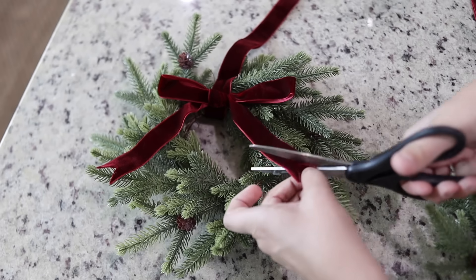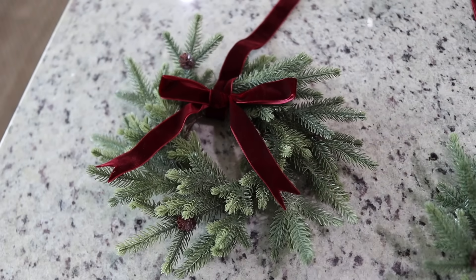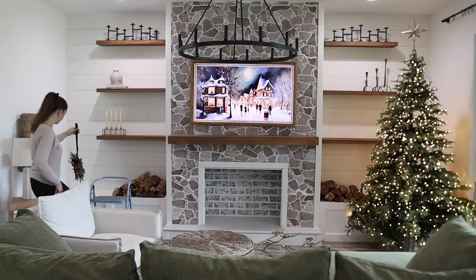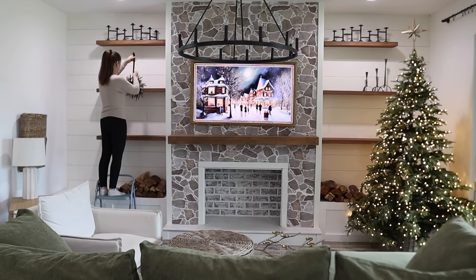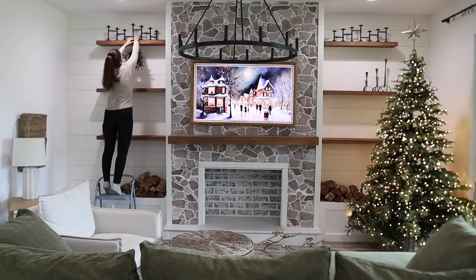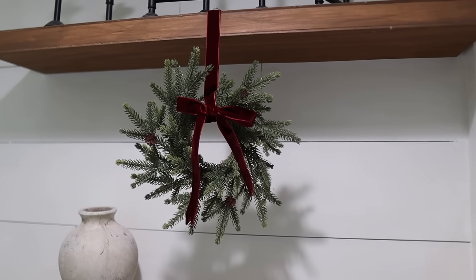They both turned out so cute — I love using velvet ribbon wherever I can throughout my home this season. My living room always looks so different each year; my taste and style is always evolving, so I'm excited to see how this year's look comes together. I thought about using tape to hang these wreaths but wasn't sure if it would hold all season, so I decided to stick with my tried-and-true method of little push pins.